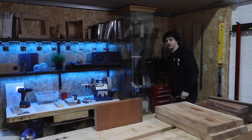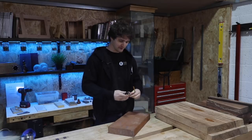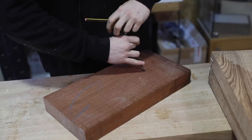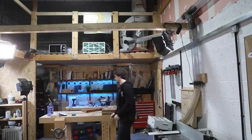Bowl turning is one of those things that I've seen so many demonstrations of over the years, but never had a go doing so myself — never even touched a bowl gouge in my life or done any sort of face turning at all. This is completely new to me, even when it comes down to mounting things on a chuck.